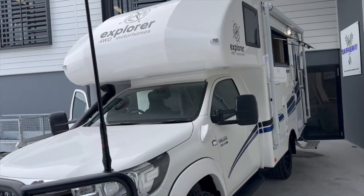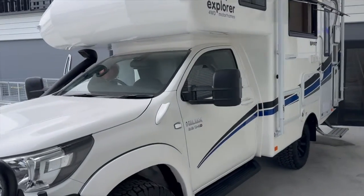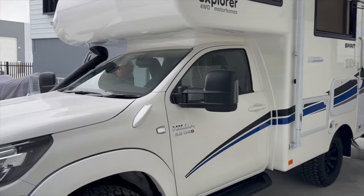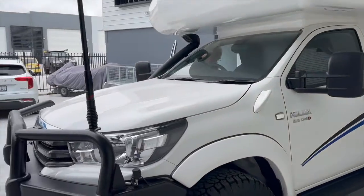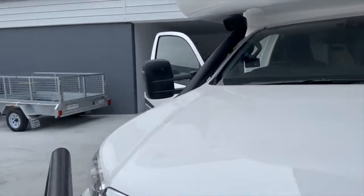Bruce from Safari here. We're going to look at this Explorer Motorhome — I think it's an excellent RV for people wanting to travel around Australia. It's on the Hilux here. Let's walk around and have a look at a couple of key features on this.